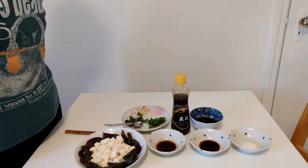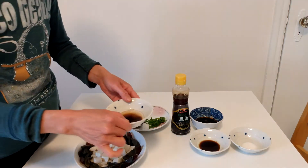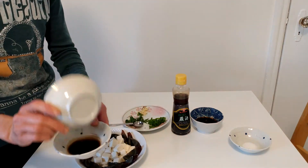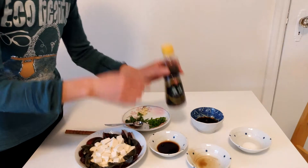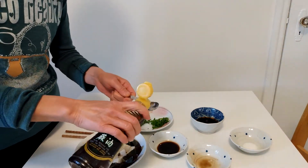Now we are going to make a dressing for this dish. Here's one teaspoon of soy sauce, one teaspoon of vinegar. We're going to mix them together. Then here is sesame seed oil — I add one teaspoon.